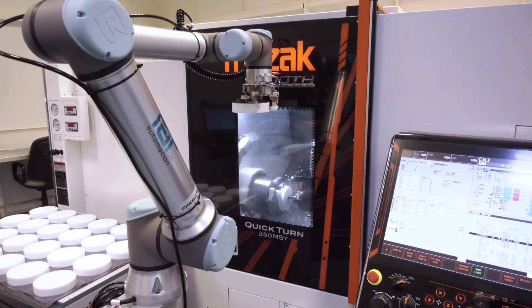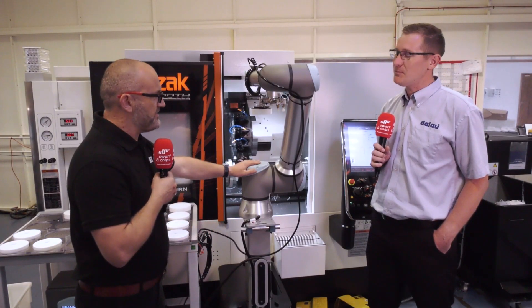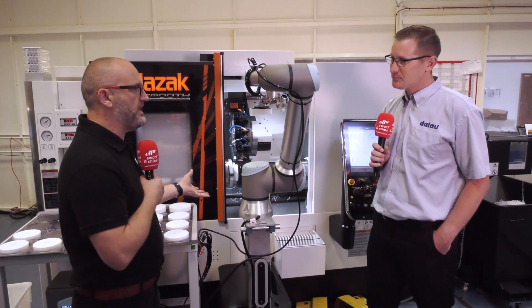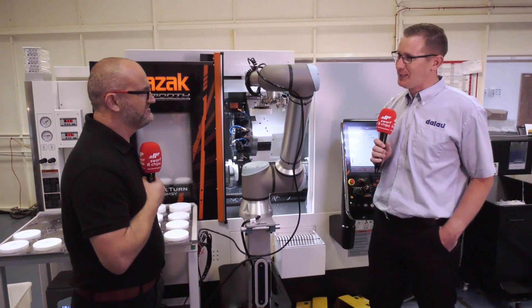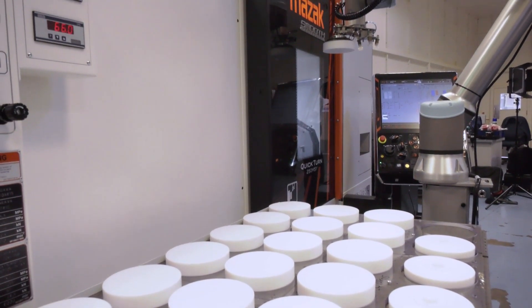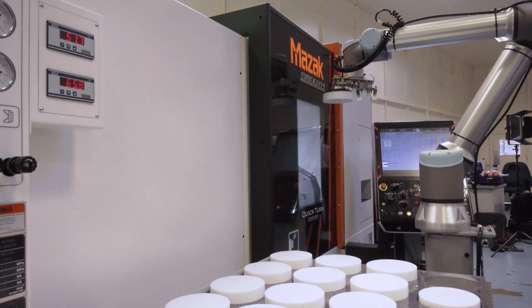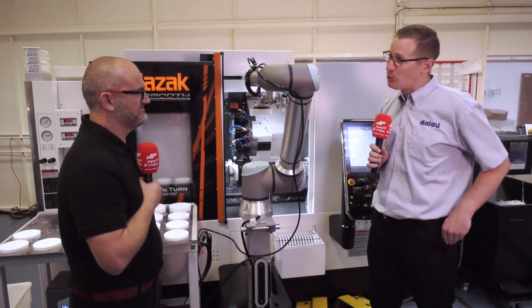I think that's one of the biggest myths, isn't it? If you get a robot, people are going to lose jobs. Operators are scared of these things, but it sounds like you're upskilling somebody who would have been standing here loading a billet — waste of time, isn't it? Absolutely, who wants to stand and hand-load a machine all day? What this has allowed us to do is have offline programming on site and other tasks, so it really gives the guys a chance to diversify their skills around the whole shop floor.